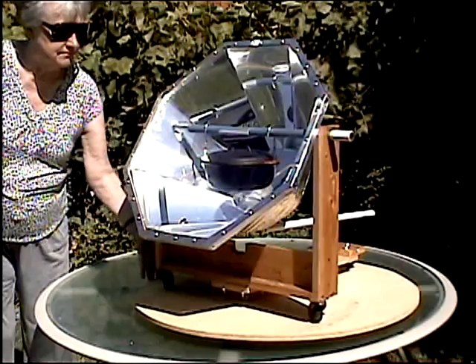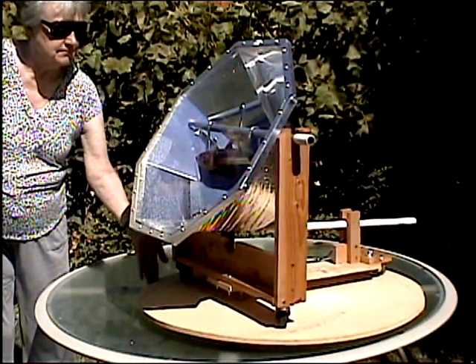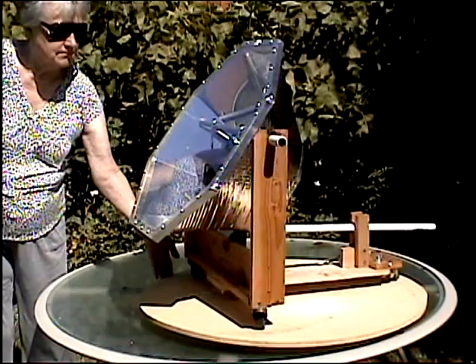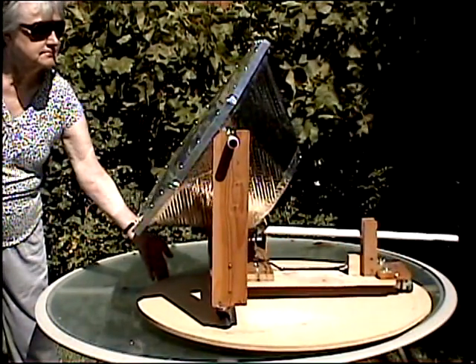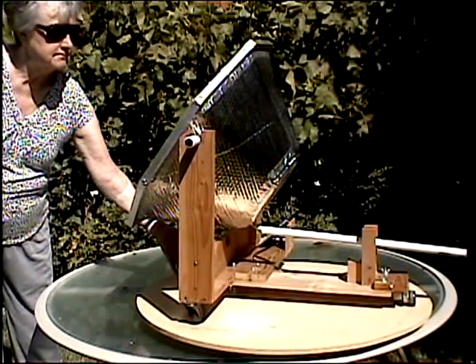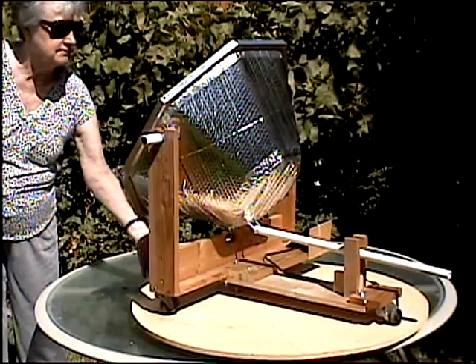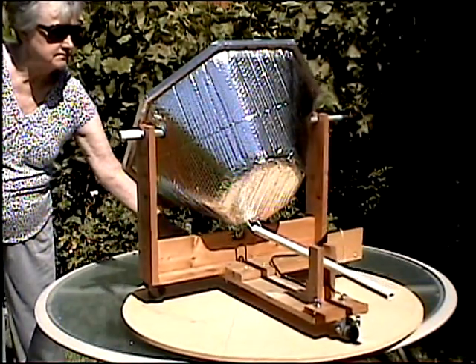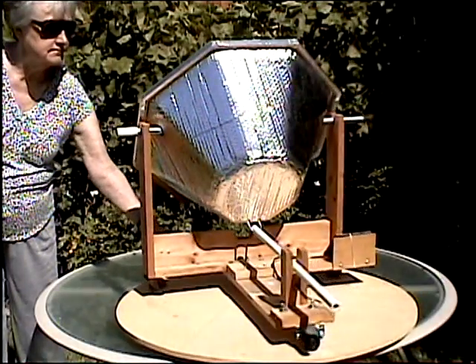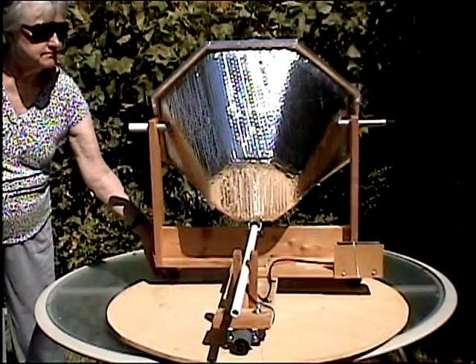Solar Reflector Oven with Automatic Sun Tracker. I have designed and built a solar oven that is a combination of an eight-sided reflector and a box oven. The reflector concentrates the sunlight on the Dutch oven, and the box oven design feature retains the heat. This design heats the contents of the Dutch oven to 260 degrees Fahrenheit, and most foods can be cooked in two to three hours.